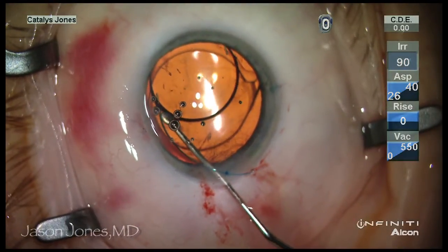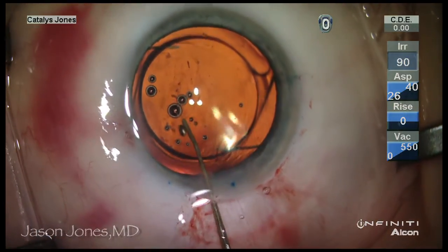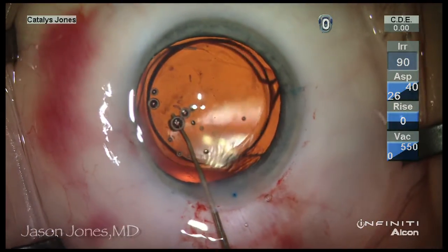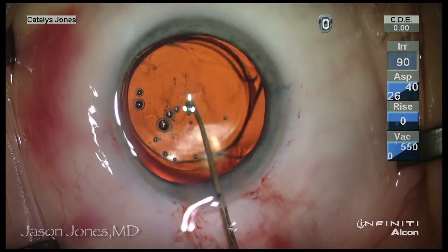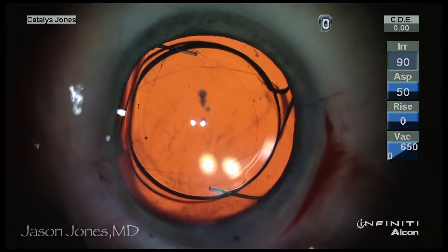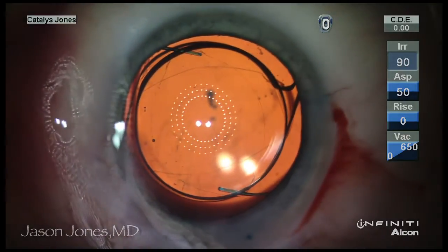A minus-powered sulcus lens, three-piece in design, was then introduced and captured through the anterior capsulotomy, thus completing the complete correction of this patient for an excellent 20/20 uncorrected vision and a stable result.